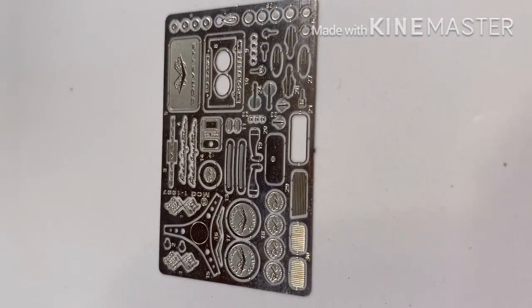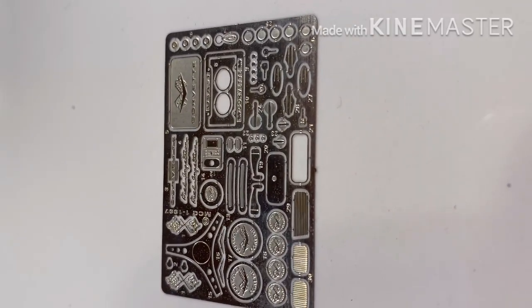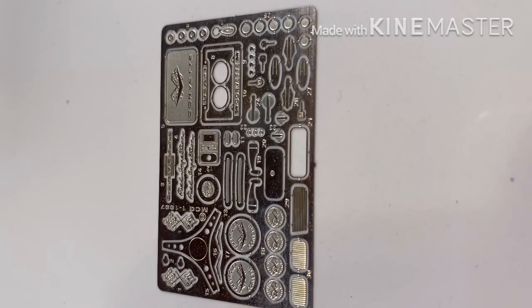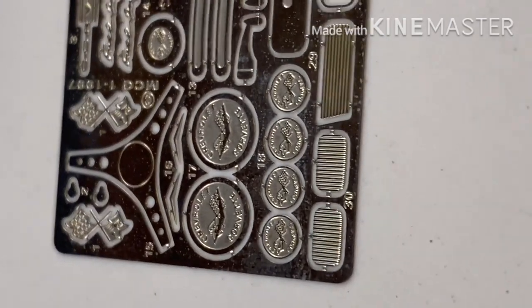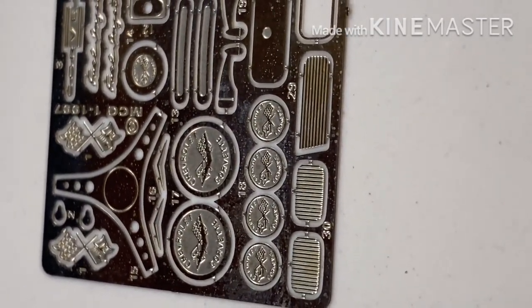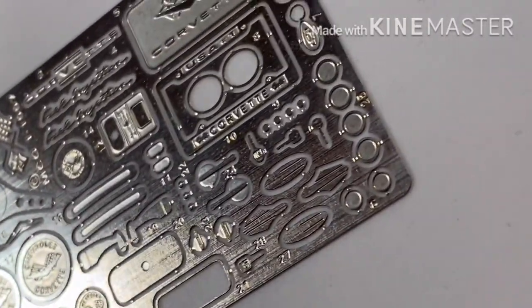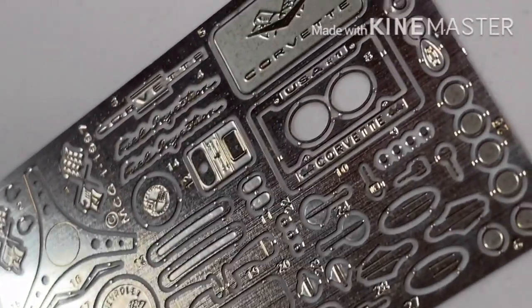We've got the photo etch out of the package — this is the early 60s, late 50s Corvette set, the '58 to 1960 models in particular, and this is just art. It's absolutely beautiful, with excellent crisp extra detailing in here. You can read it and it's just beautiful. One thing about it though — no matter what — it still has a bit of a texture. You can see those lines going lengthwise, and even though it's been run through an acid machine, that texture is what we're going to address.